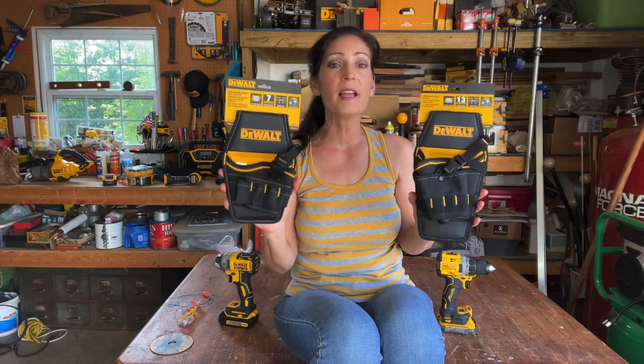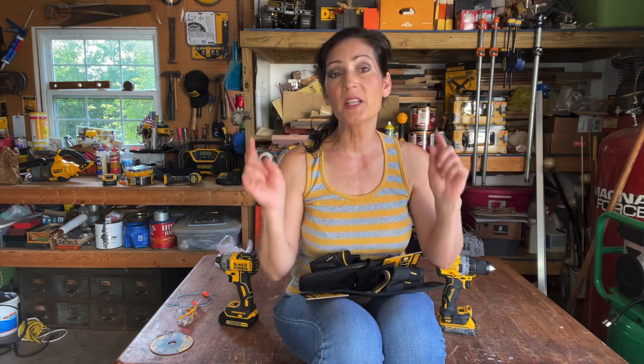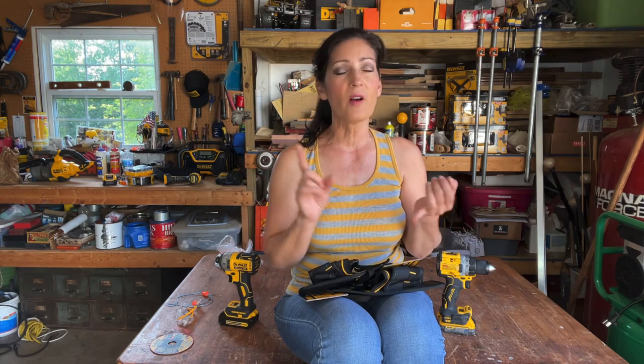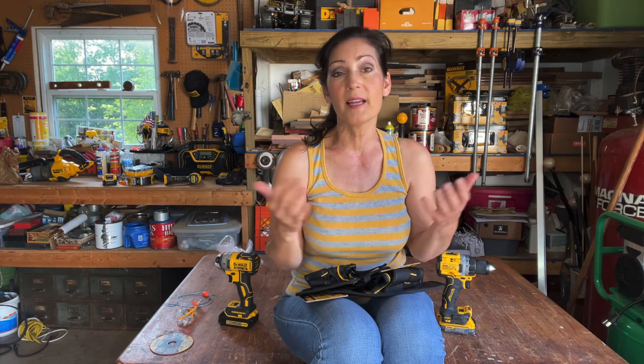Both holsters are made in Cambodia and come with a lifetime limited warranty. I will include shopping links in the description of this video to my affiliates if you're interested in purchasing these or any products offered on Ace Acme Tools, Amazon, JB Tools, and Toolnut. It costs you nothing to shop through those links but I do get a very small percentage for bringing awareness to the product and when people shop.